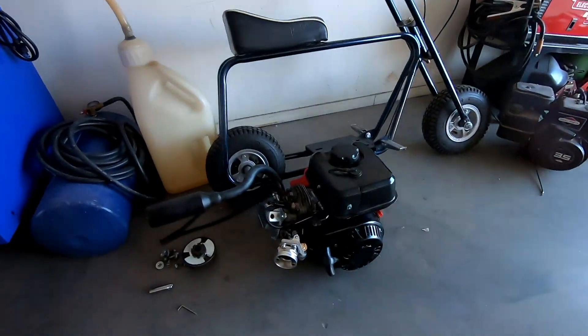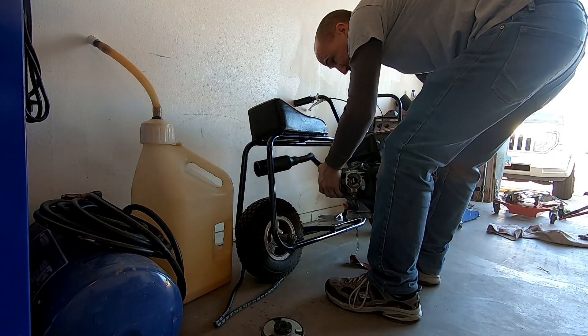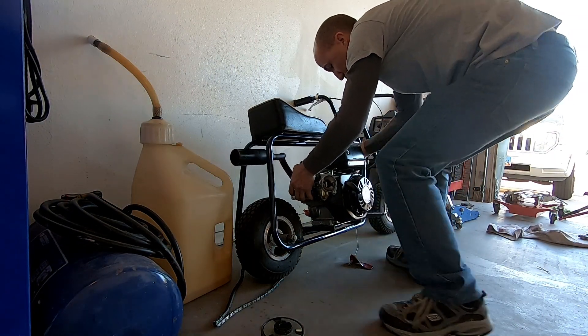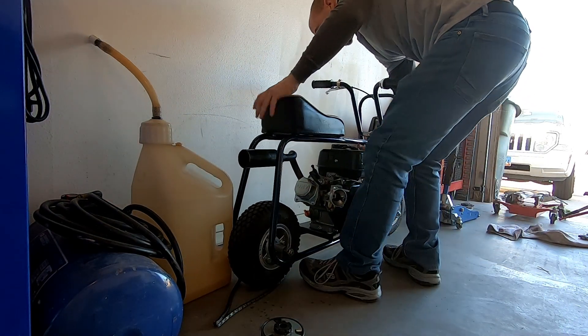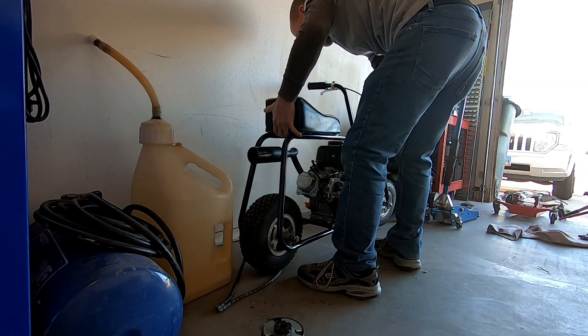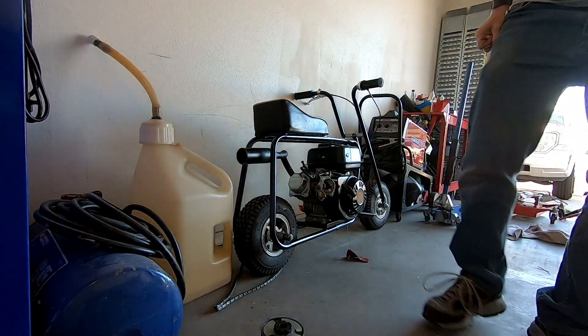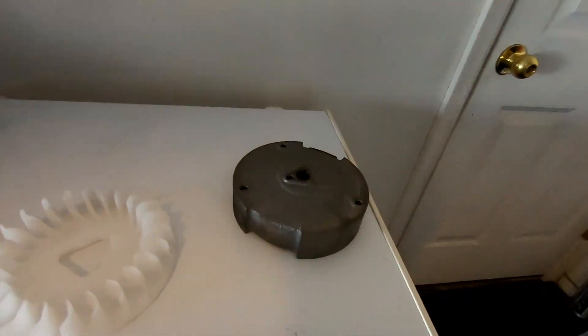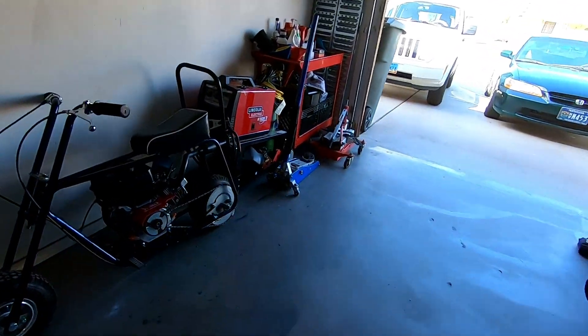Got the engine all back together. Let's put it back on the bike and see if it runs. Got the new flywheel on and the old one off. So now we'll see if it makes it any faster — or if it even runs at all.